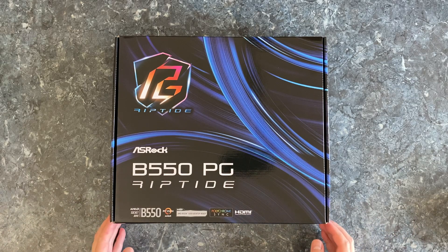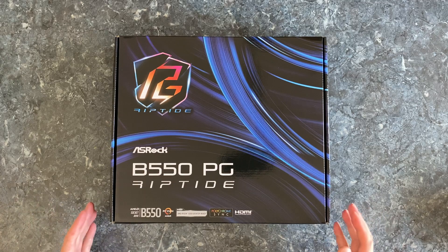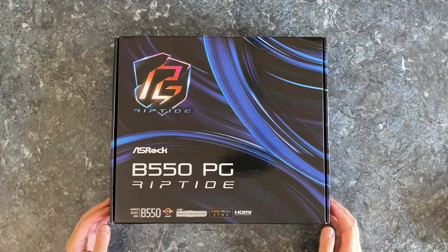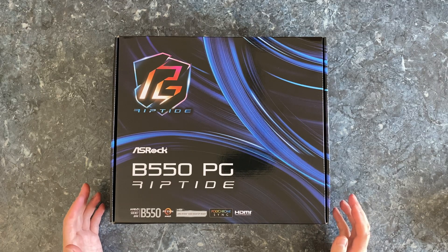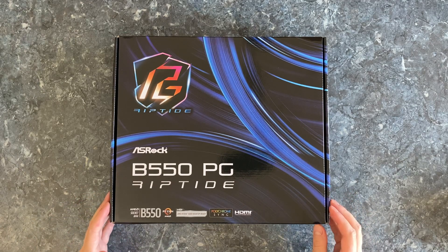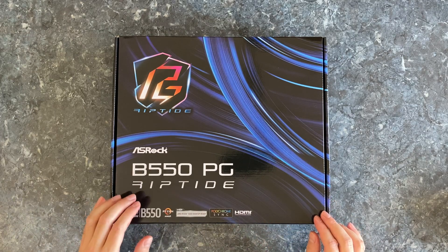This motherboard hasn't been released yet officially. They announced it, but it will be hitting the store shelves sometime this month. ASRock didn't give me the exact MSRP for this motherboard, but they did say it will be costing somewhere between the Pro 4 and Steel Legend B550 motherboards.